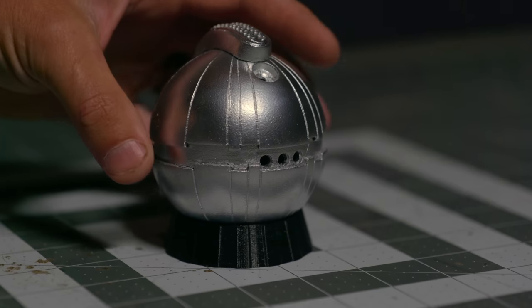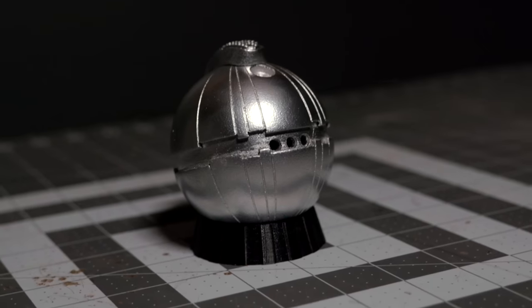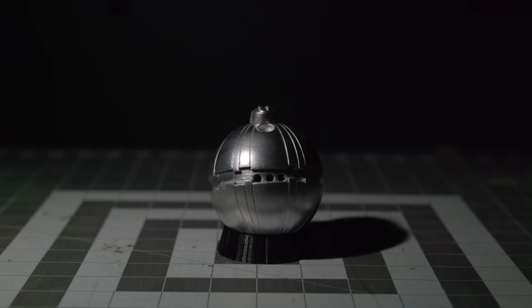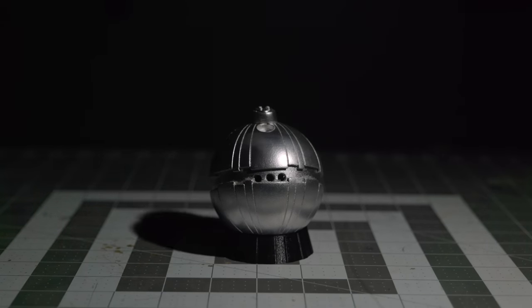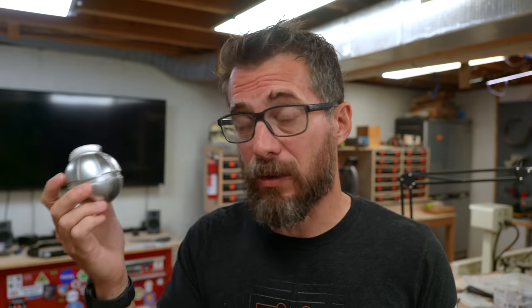And this is the rattle can version. Honestly, from four or five feet away, this thing looks really fantastic — you cannot tell that it's not metal until you start getting closer and you can see the orange peel created by the spray can. When you shoot a movie or a TV show, there are several versions of every prop: hero props used for close-up photography, and action props that actually get thrown around while acting. This one would be great for a stunt or action prop as long as it's shot four or five feet away. And if you were doing cosplay and wanted a prop like this on you, this would be a fantastic way to do it — it's low cost, low effort, and it looks really good.